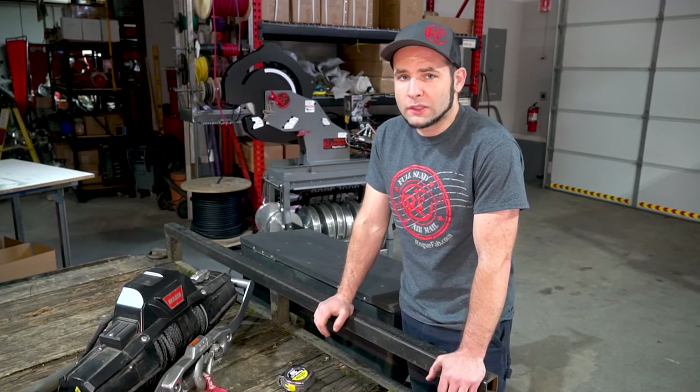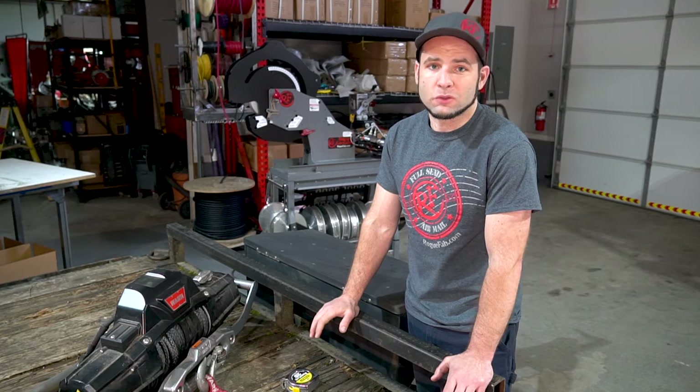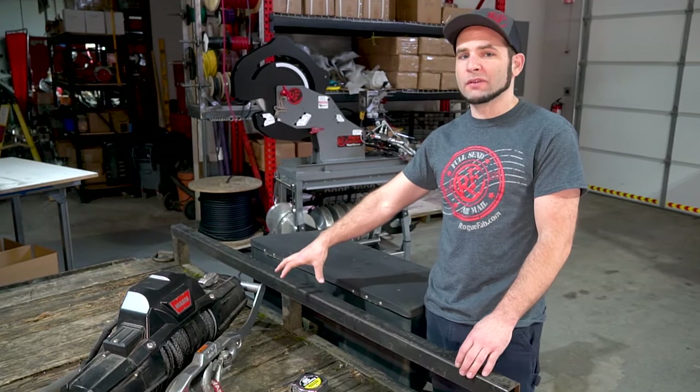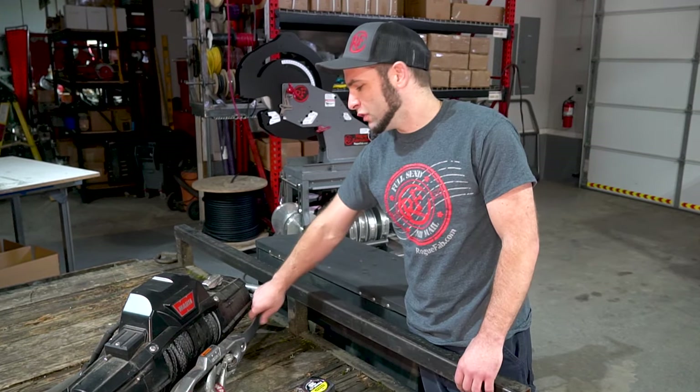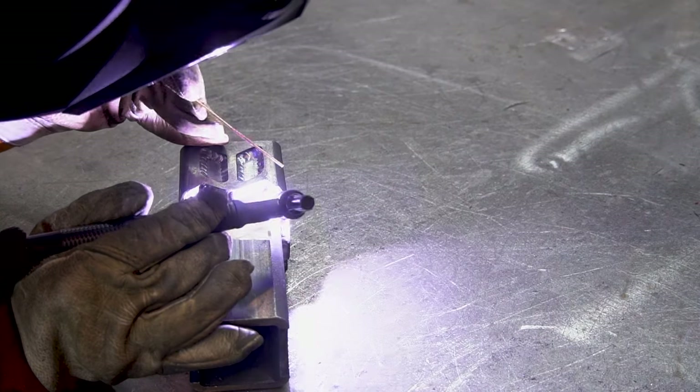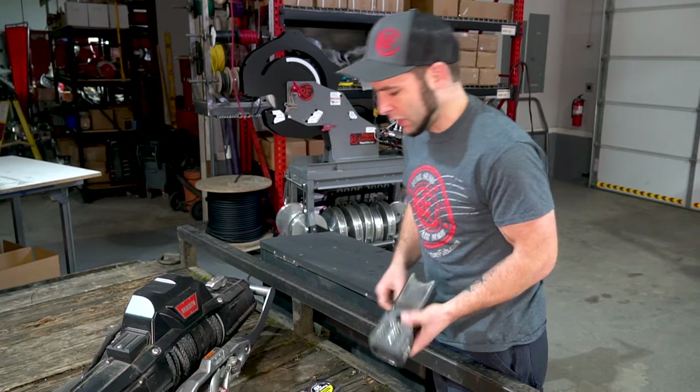The next thing this trailer needs is a way to drag non-running vehicles onto it. The winch is going to take care of that for us, but I don't want to leave my valuable winch in the front of my trailer all the time. So we've got a removable mount from Rogue Fab, and also a hitch receiver also from Rogue Fab with tubular prep already on it.